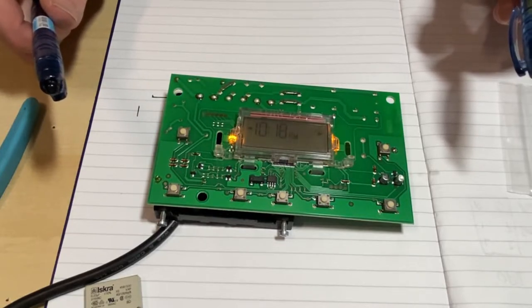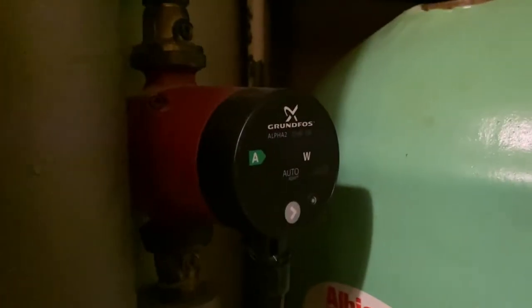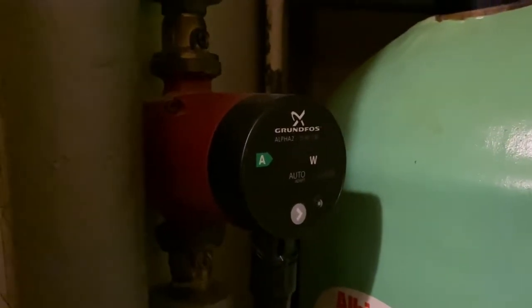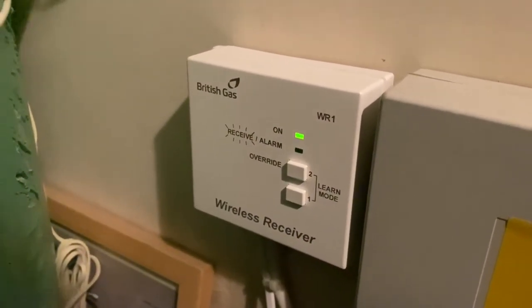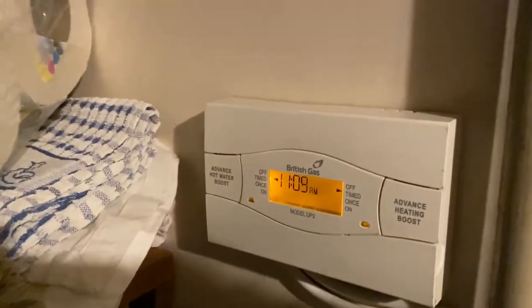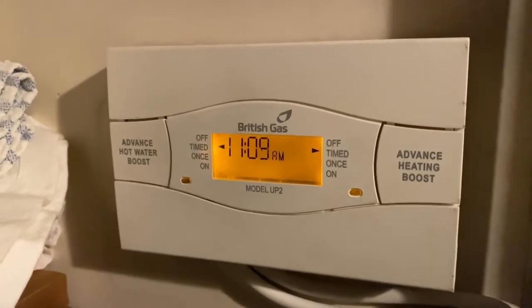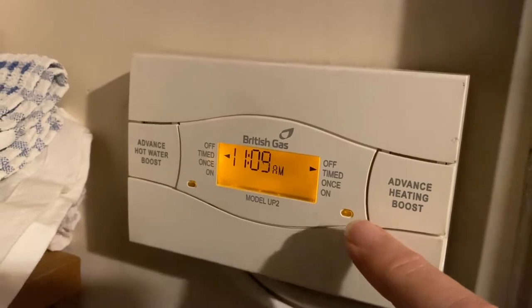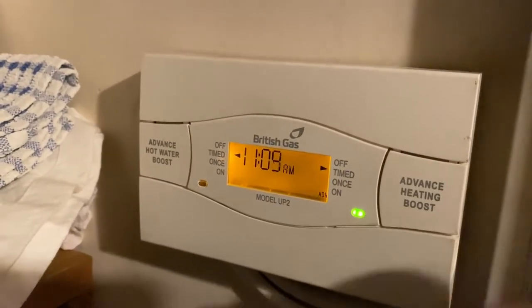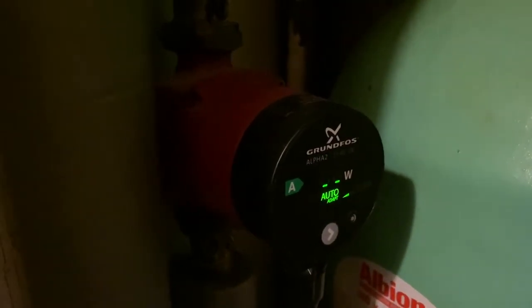Let's put it back together and see if it works. Back to the airing cupboard — at the moment the pump is off. The thermostat says I'm cold, please turn the heating on. The heating isn't on because it's on a timer and it's not time yet, so I'm going to push the advance. The LED should come on and that pump should come on. Yay — fixed!